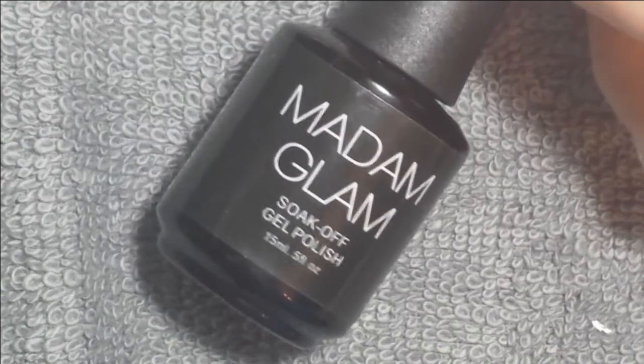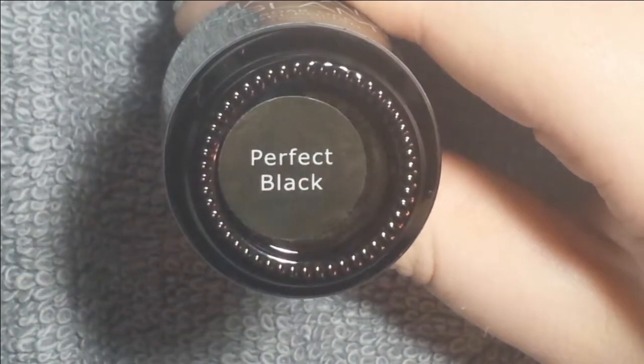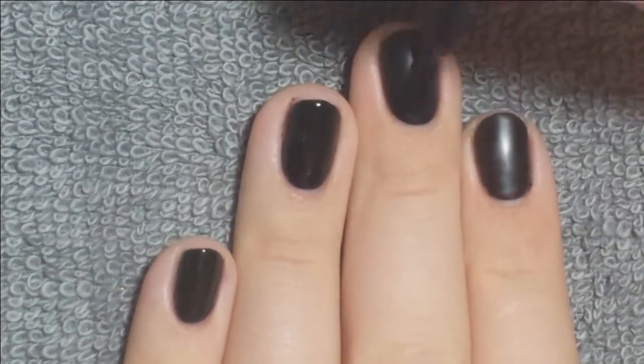So I started off with Madame Glam's gel polish in the shade Perfect Black, and I applied that to all of my nails just as a nice base to put the flakies on top of. You could also put them over a different color,